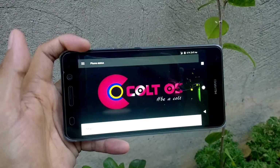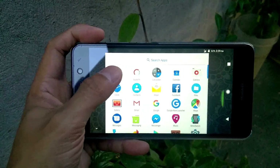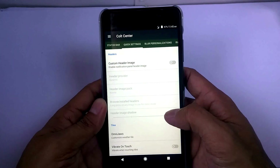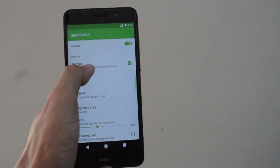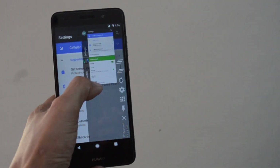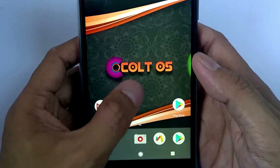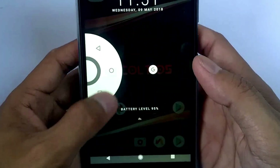Second on the list is Cold OS. It also has a smooth ROM with a Nougat-based Android version, with a lot of options that you can tweak on the device itself. It also has an Omni switch to enable you to navigate into your last activity.